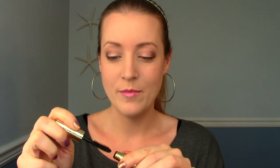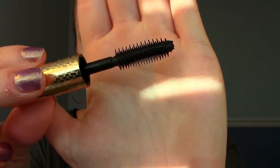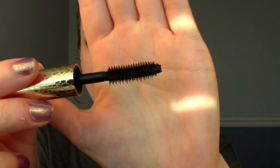I haven't used it yet so I'm just pulling out the wand here to see what it looks like. It's a rubber bristle wand. It's quite big — in comparison to my eye it's quite large — and it looks like it has longer bristles on all four sides of it and then shorter ones in between. I'm not sure if the camera will pick that up, so that should be interesting.